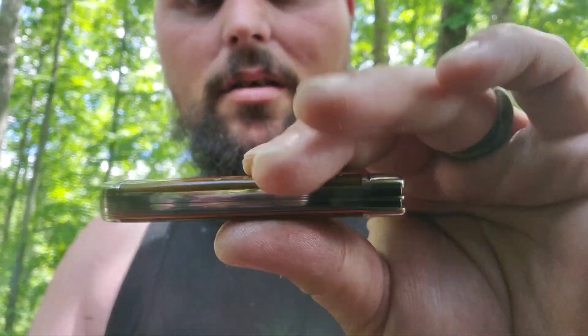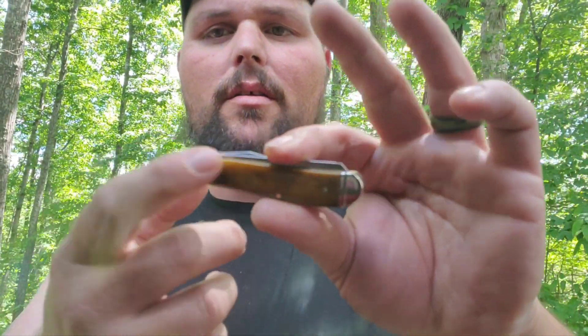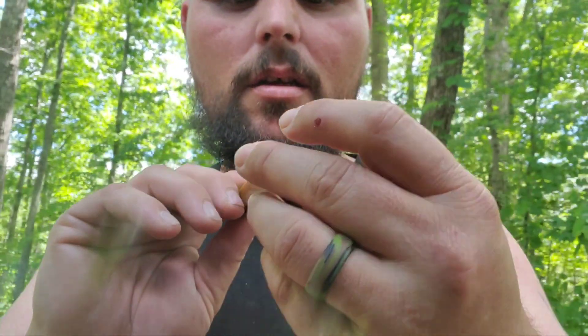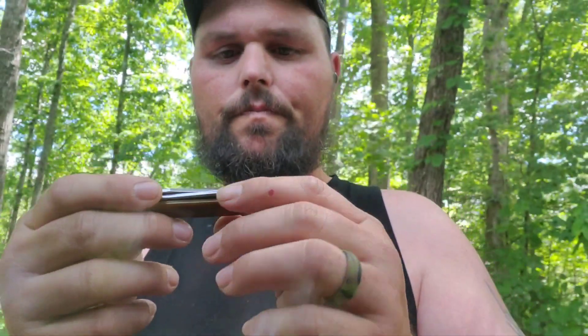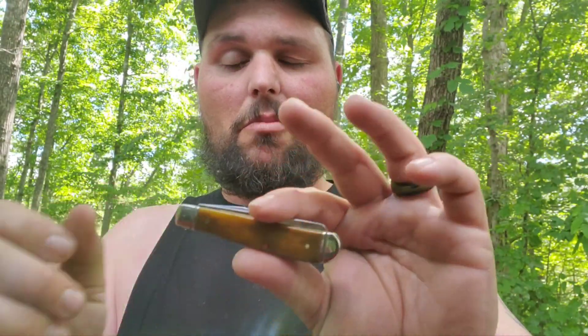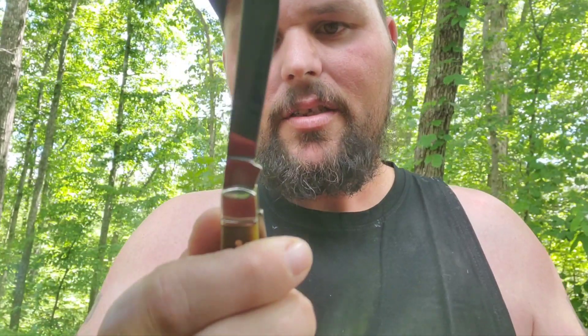It's got brass pins and brass liners. I think if they would do all stainless steel pins and liners, this knife would be even more jam-up than what it already is. Both blades are right down Broadway. I'm really taking a liking to this bone, and I know where some more of them are if I ever decide to buy some. This mini trapper is really doing it for me right now — it's got the spade blade, model 6207.